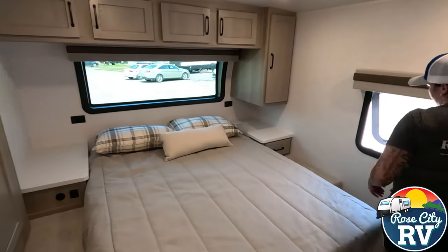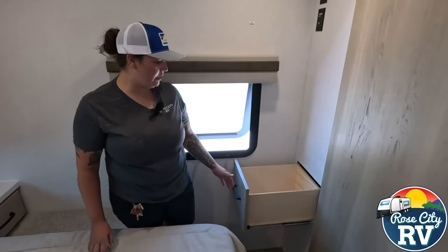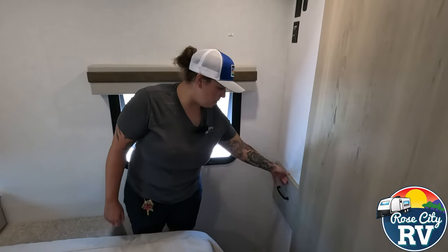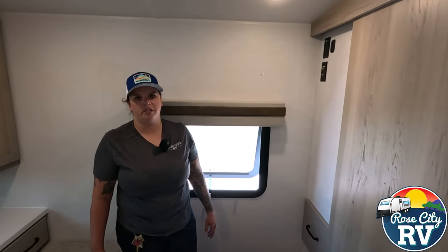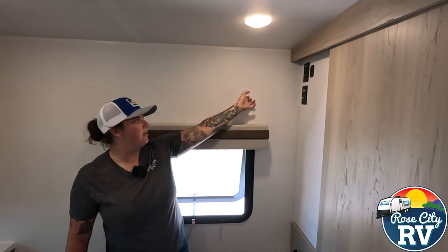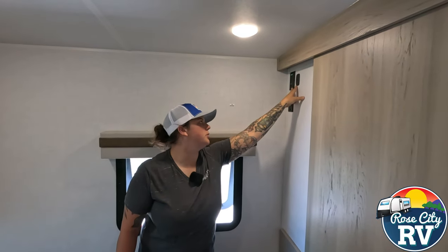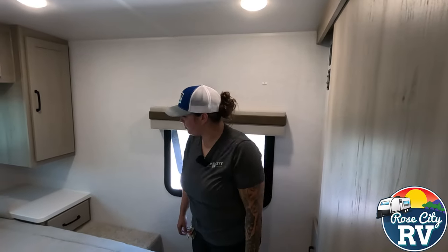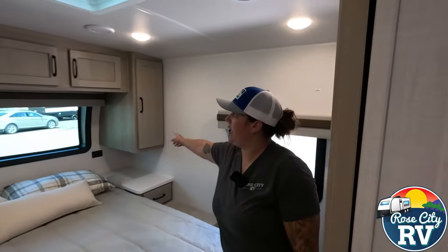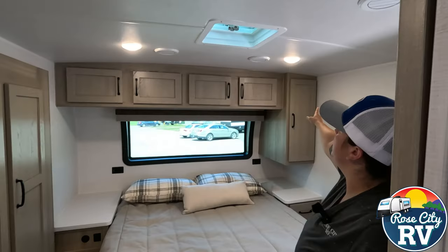Moving over to this side we also have a drawer here. It's just another way that Rockwood gives you all the storage available in the space. There's a TV backer with hookups as well, which is a plus if you like to watch TV in the bedroom. And then we have overhead storage and more hang space on the side here.